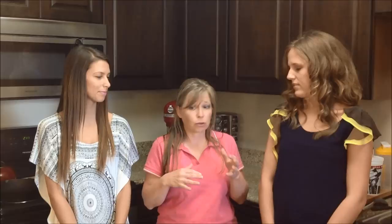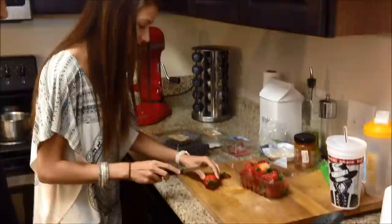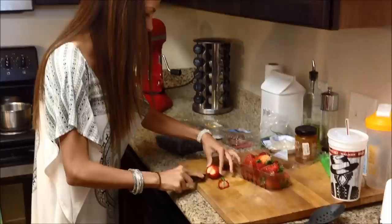The first thing we're going to do is go ahead and rinse the berries to make sure they're succulent and the grit and everything is off. So let's put our berries into a colander and rinse them off under the water. If you're using strawberries, you'll want to wash them off, trim them, and slice them into bite-sized pieces, then toss them in with the rest of your berries.